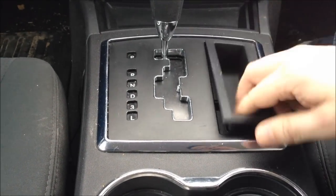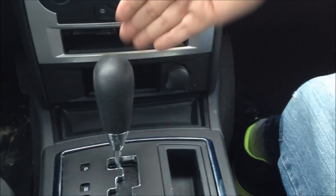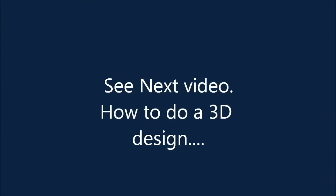We could also mount something up higher here so that the driver is able to see, and maybe twist it a little bit so that they're able to see more clearly.